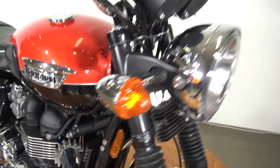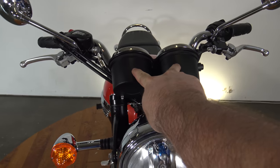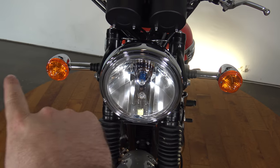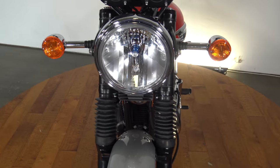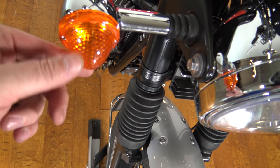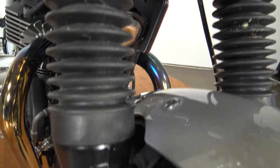Spinning around to the front, you can see the dual gauges up top with mirrors on both sides. You've got your handlebars, headlight, and two turn signals continuing that retro look with the bubbled-out turn signal style. The fork tubes are in nice shape.